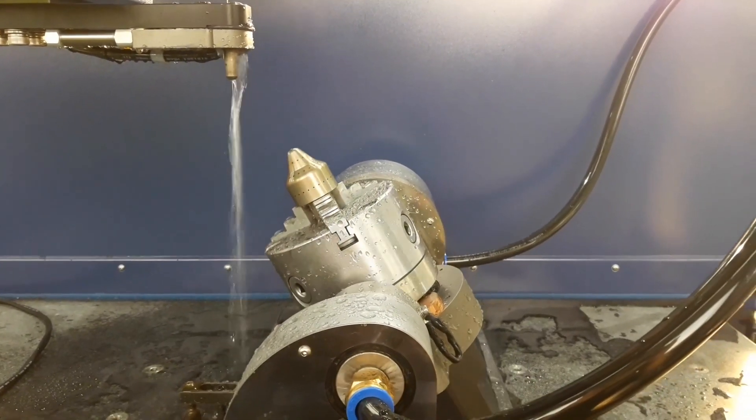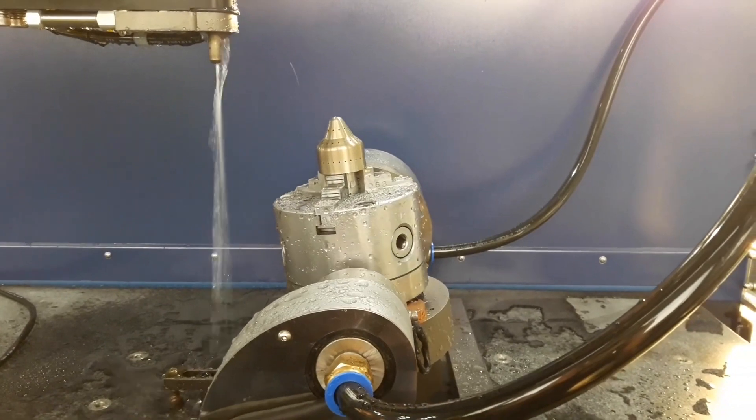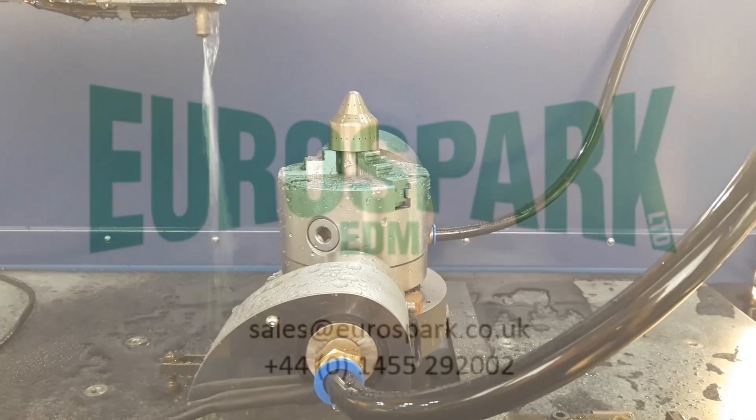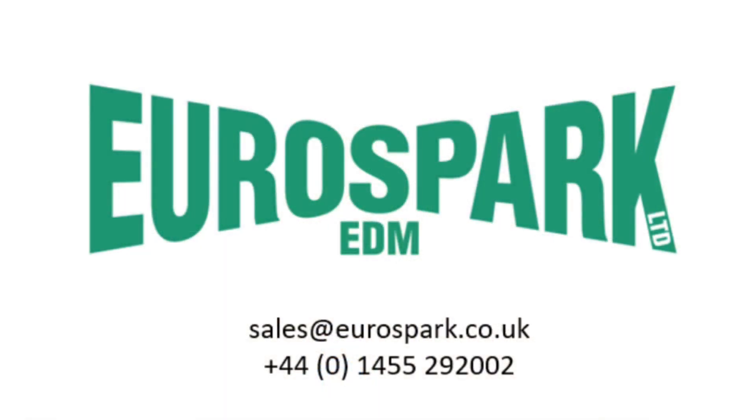As with all new machines supplied by Eurospark, you get a full 12-month warranty and support from our team of in-house service engineers. If you would like any further info or would like us to carry out any test works, please get in touch with us. Thank you for listening.